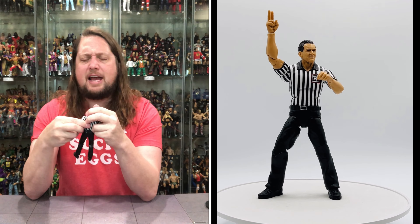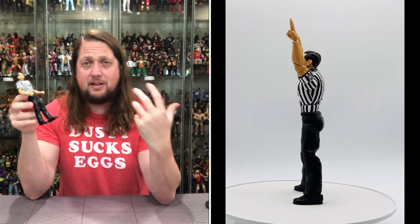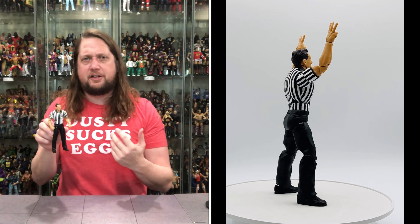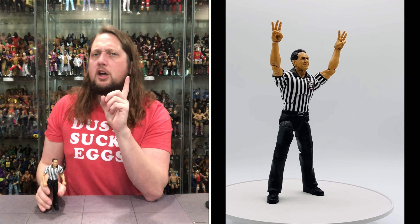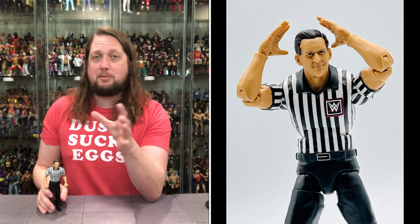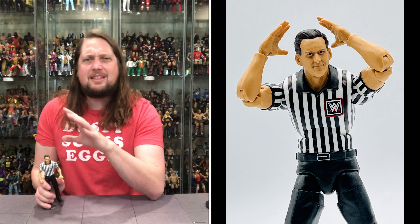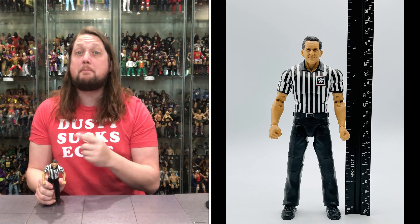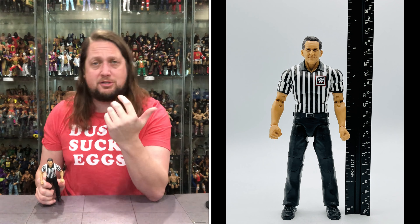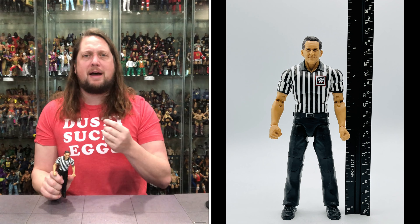He does fit on a Mattel Ringside Collectibles stand. I always like Build-a-Figures — they feel free, like a little extra something special. I wish they would give us basic lines with Build-a-Figure pieces too. You could do nameless referees as a BAF and I think you'd sell more basics, or main events. Give us street gear for different characters — Cody Rhodes, Randy Orton — anything under the sun. Maybe start with the pay-per-view basic series, just like they do with elites.